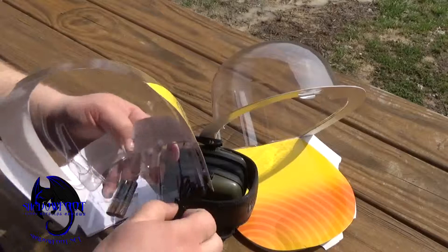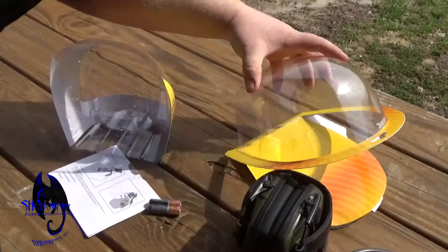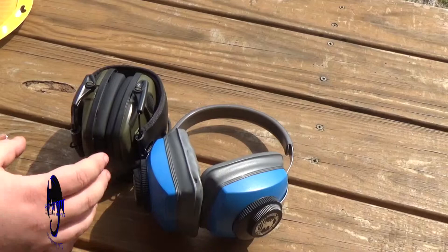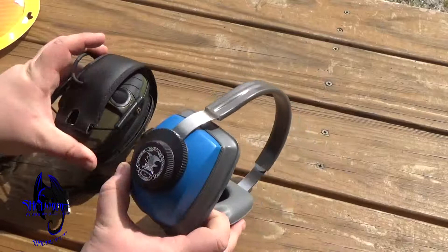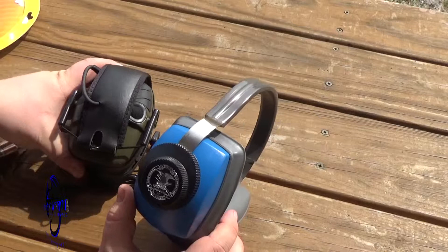As I mentioned, your first set of batteries is included. Side by side, you can already tell that these electronic earmuffs fold up really nicely — neat and compact — compared to the regular ones which are very bulky. There are microphones on the side which allow for that sound amplification.